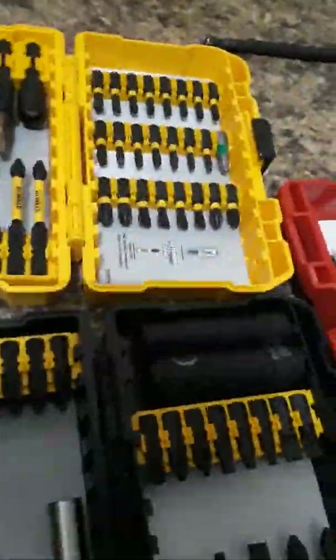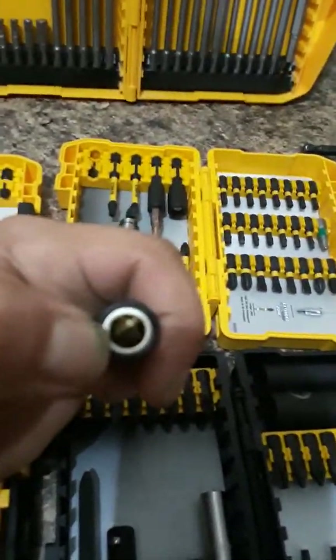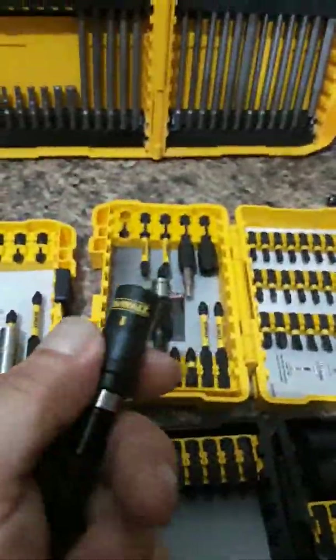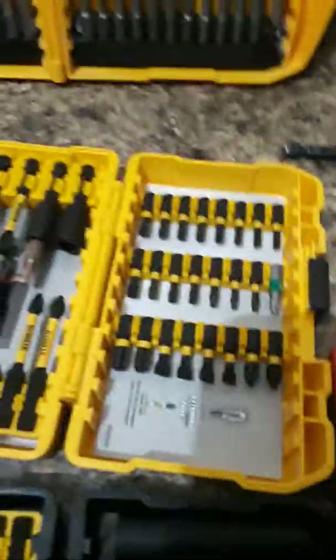This bit holder - you pull the little lever down and it pops the bit, but your bit doesn't go flying because there's a magnet in the end that catches the bit and then it pops right out. That's also a magnet screw holder on the tip, so you can slide that up when you're doing drywall - it'll actually sink the screws at the right depth for drywall. You pop it back down if you want to sink the screws deeper into another material. I love this bit holder, I use it a lot.